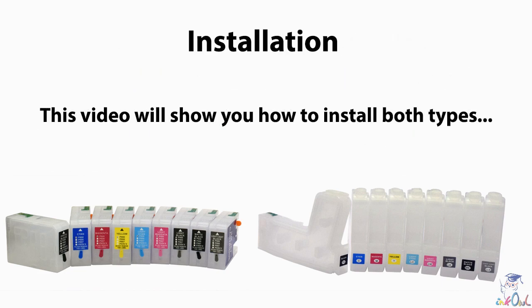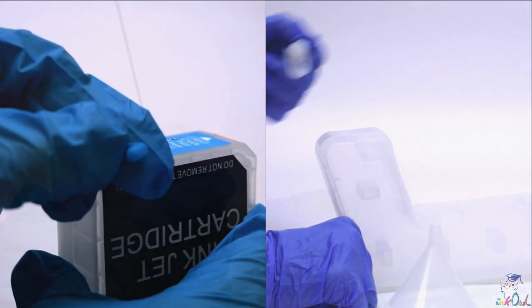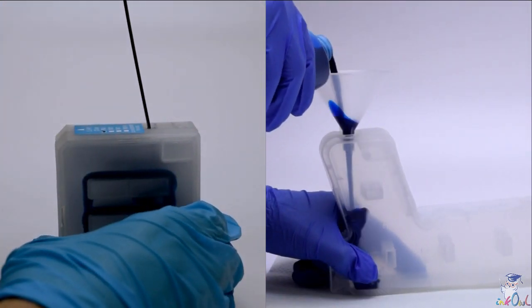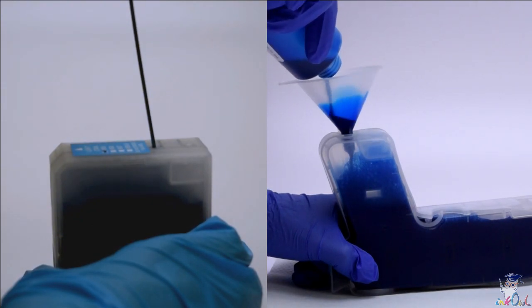Installation. This video will show you how to install both types. Step 1: Remove the ink plug. Step 2: Fill the cartridge with ink until almost at the top using one of the provided syringes, or funnels in the case of the elongated cartridges.